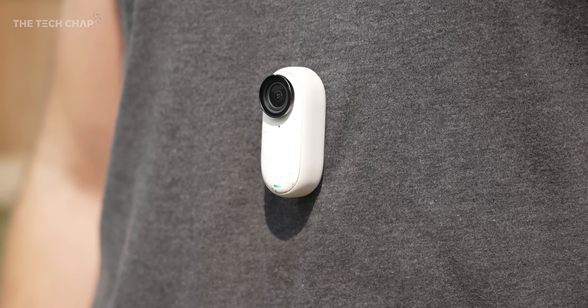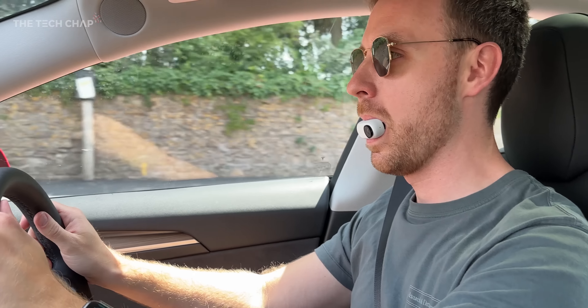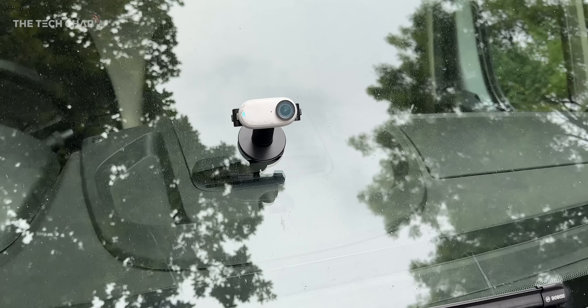Here's the pitch: it's a tiny camera, about the size of your thumb, with a magnetic mounting design. Together with the bundled accessories and maybe even a bit of your own ingenuity, you can put this thing anywhere — places that regular full-size action cameras simply wouldn't fit.